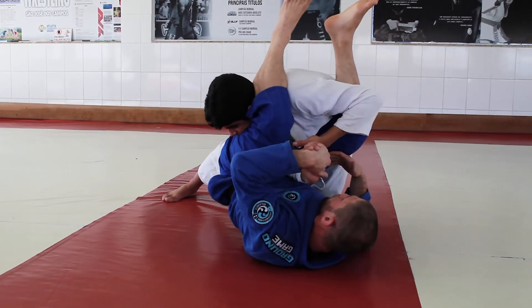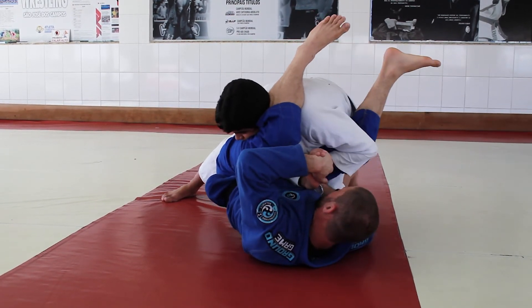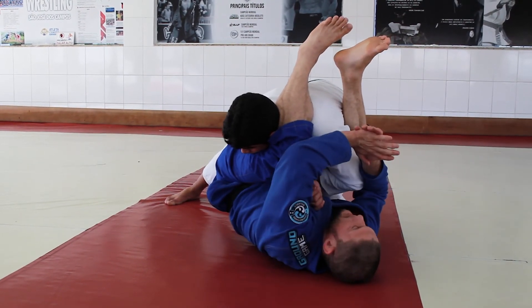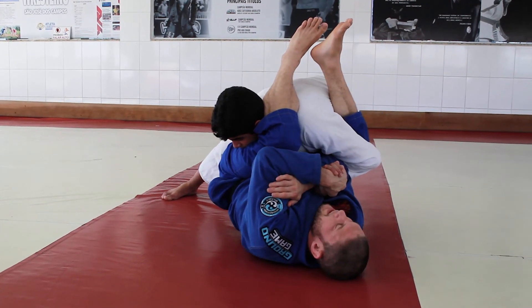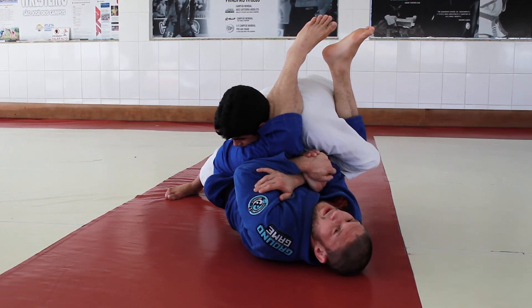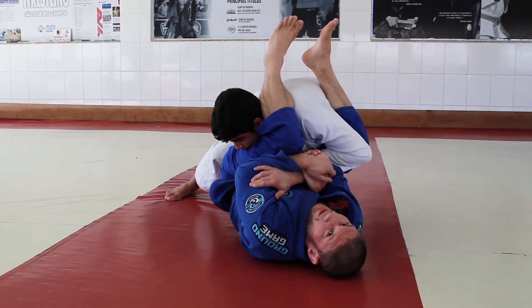When he puts pressure — he puts his weight here and blocks his elbow — there's more pressure like this. A lot of pressure here. So I attack to the other side, I put pressure to the other side. And he puts pressure back — I don't care, I just attack your wrist. Remember, you have two attacks: arm bar or wrist lock.